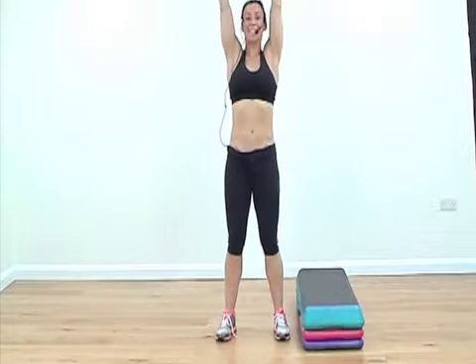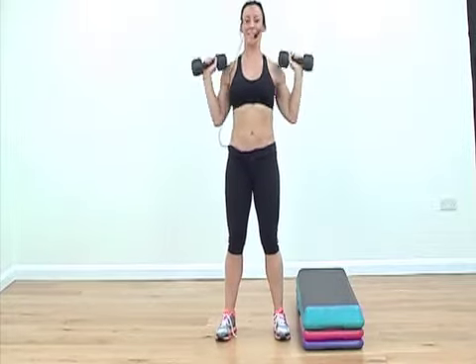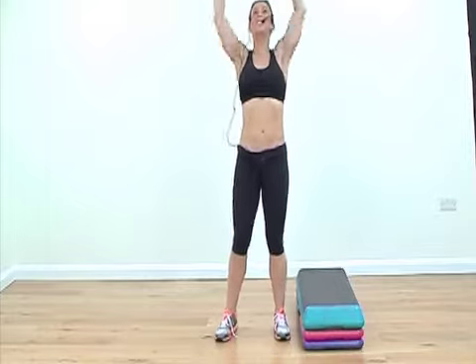We will do eight shoulder presses. Four, three, two, one more.